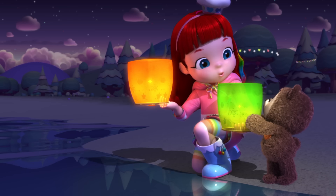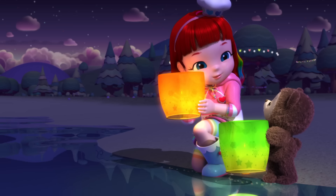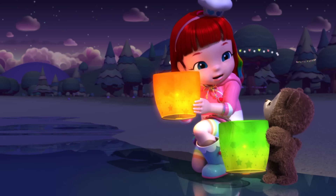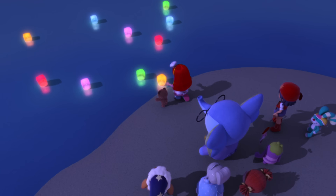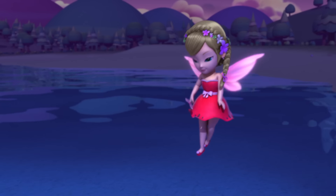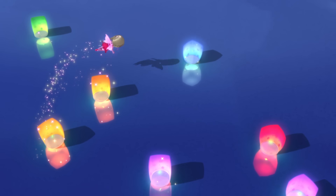Make a wish, Choco. I sure hope we're all together for dumplings and lanterns next year. Thank you, Rainbow Ruby. You really saved the day. You came along and helped us in your very special way.